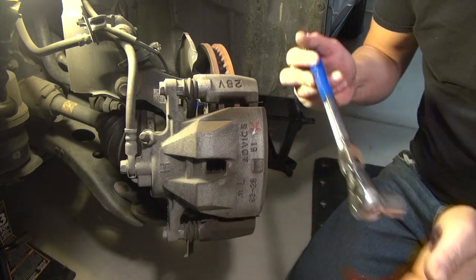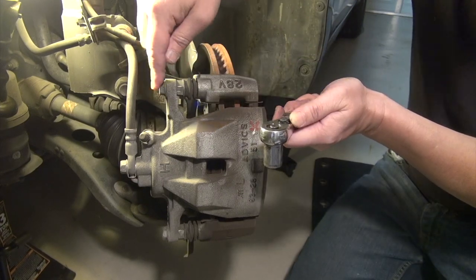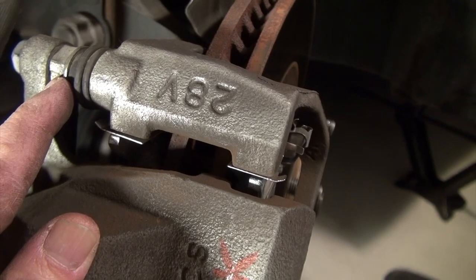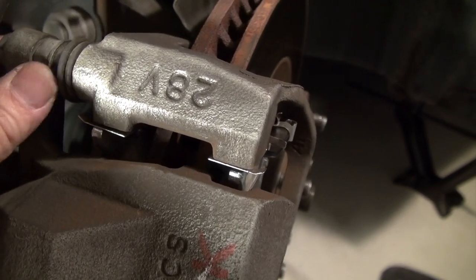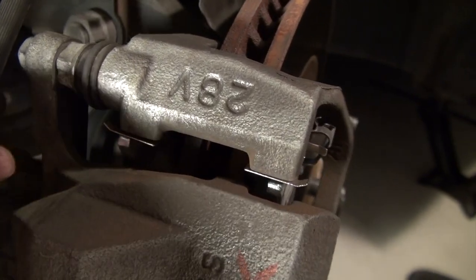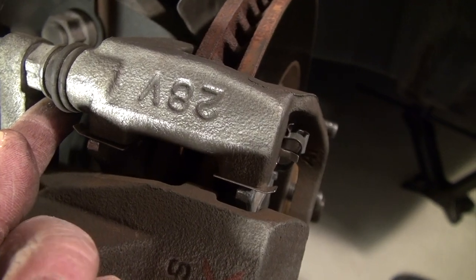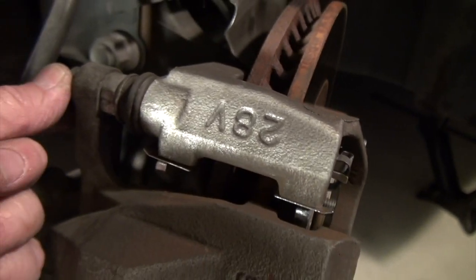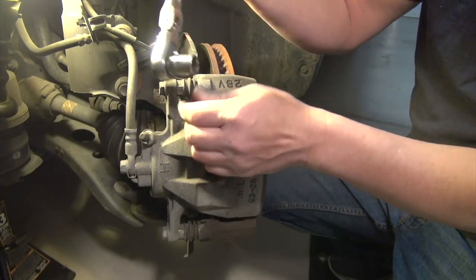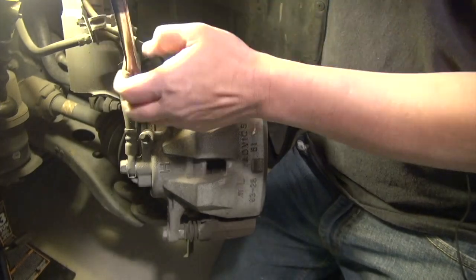I'm using a 14 millimeter socket to get these two bolts out so we can remove the caliper. There's also a nut on the slider holding the bolts together. If it starts to move while you're removing the bolt, you might need another wrench — it's a 17 millimeter — to hold it in place. For better torque, I'm using a longer wrench to give me that leverage.